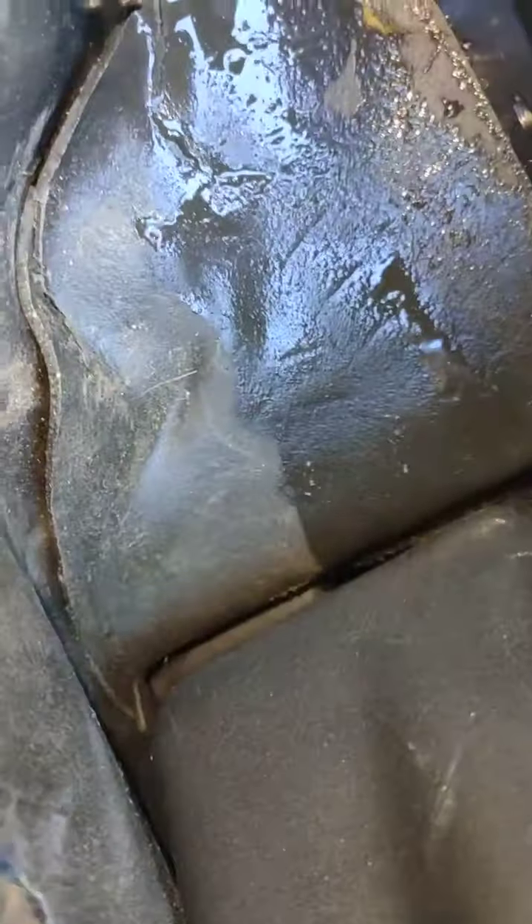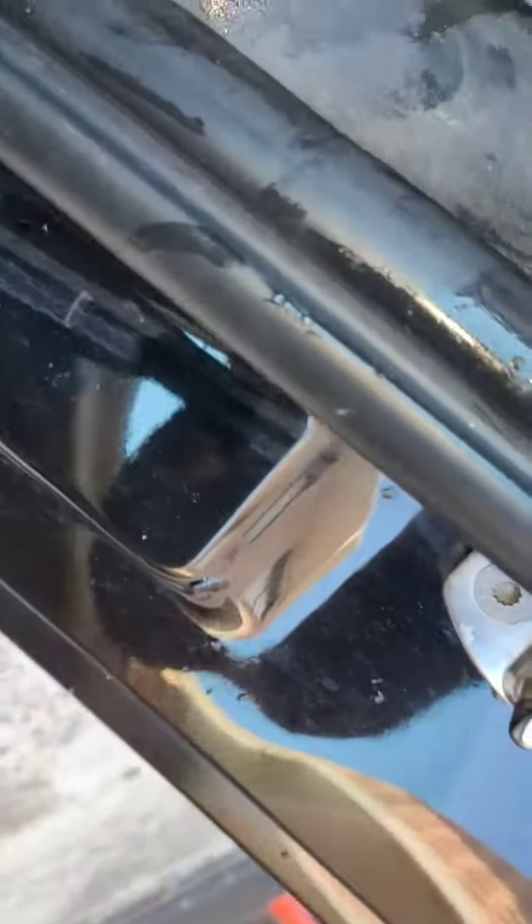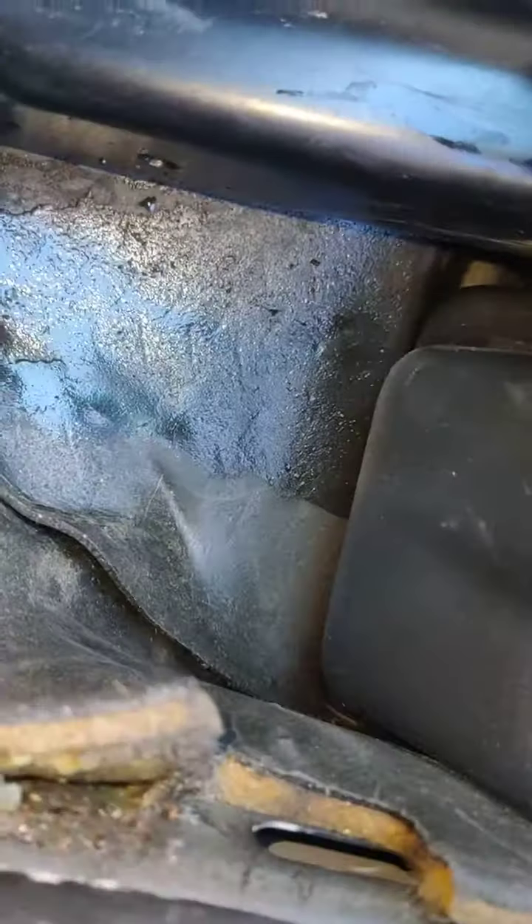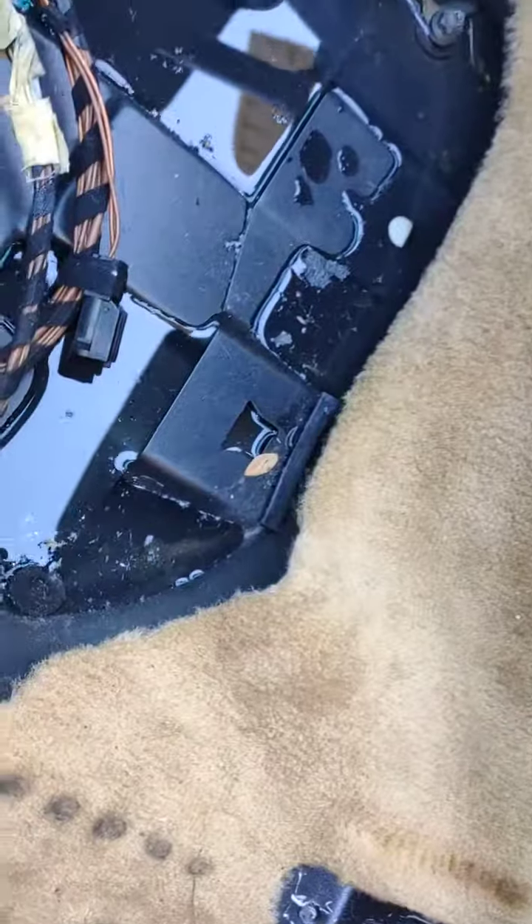Let's show you what I mean. See the water coming straight out from there — same on both sides, leaking here and leaking there.